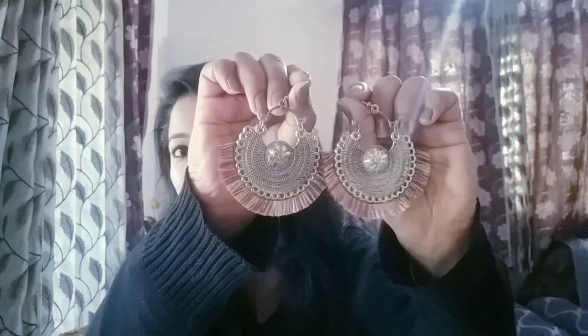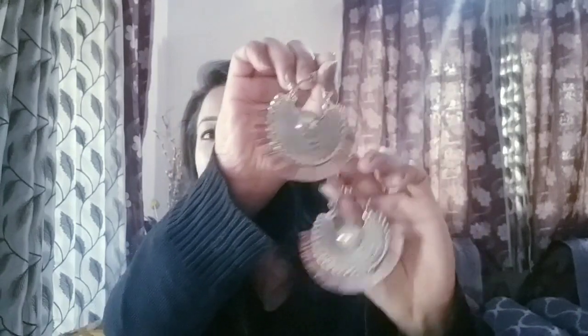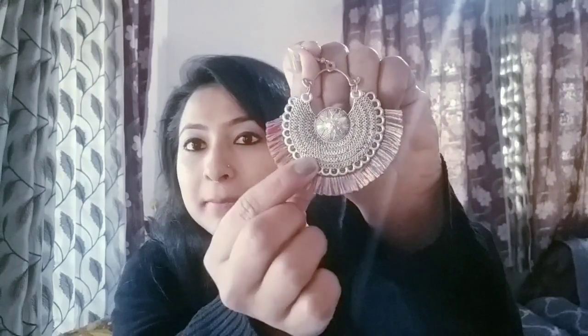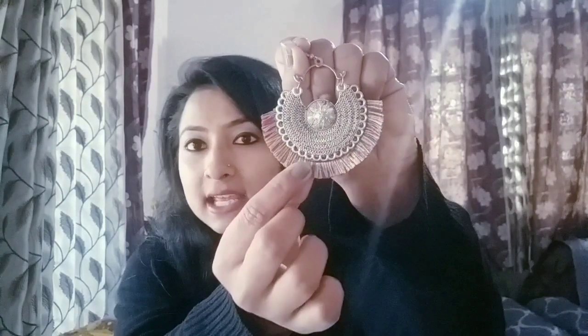The first earring is this. This earring is an oxidized earring and as you can see it has four sides. These are multi-color threads and these earrings look so good. They will look very beautiful if you have a high ponytail or if your hair is open.